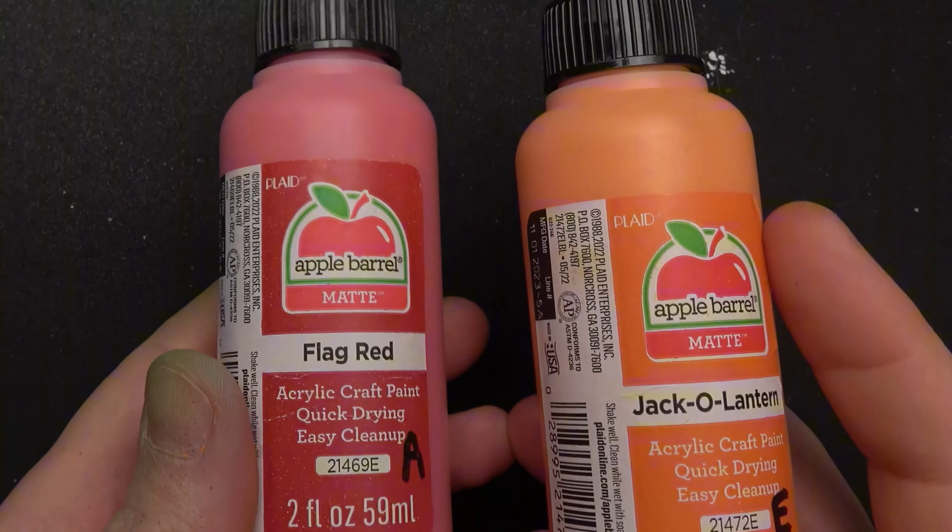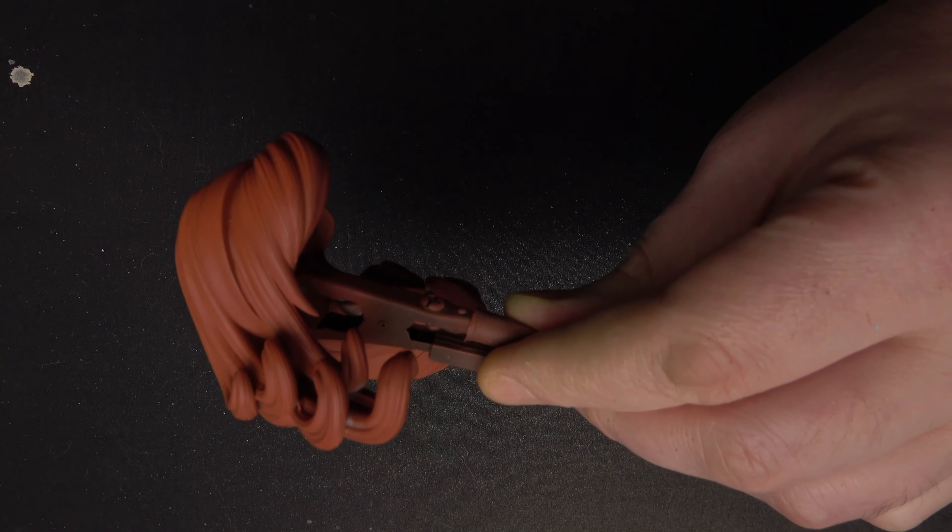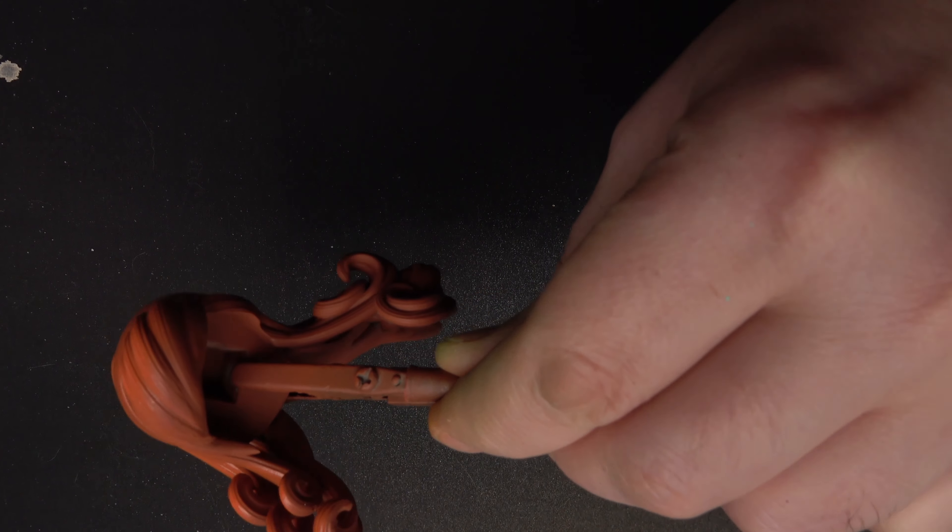For Daphne's hair, I am using a one to one red and orange color combo over the brown primer. The brown acts as a nice shadow color, making this paint job a good bit easier.